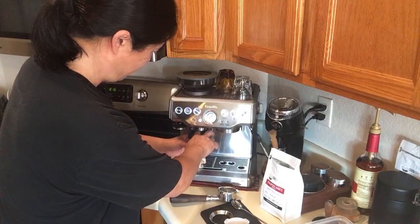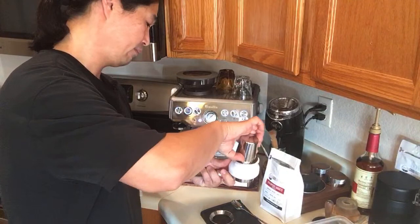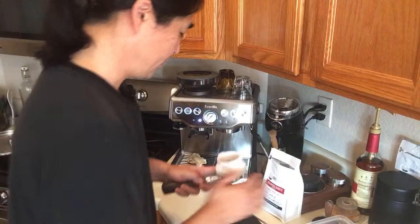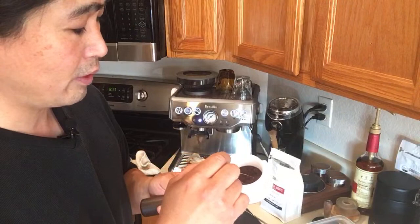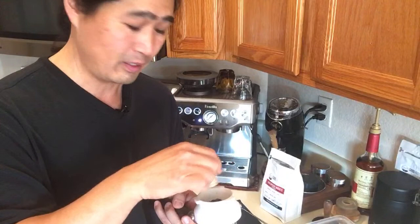Let me get everything out of the grinder. I'll use the dosing funnel one more time, just make sure everything is all nice and fluffy. You can still see a lot of clumps inside — that's the downside of the built-in grinder. It does a decent job but it's not as good as something like the Niche grinder.